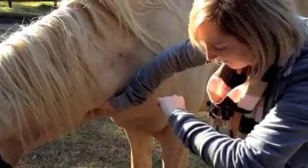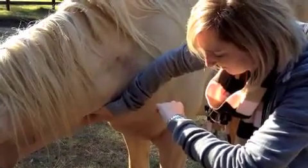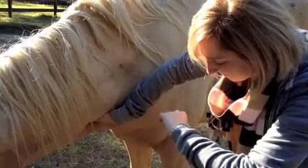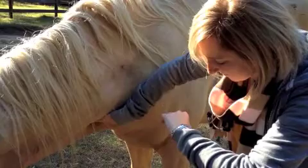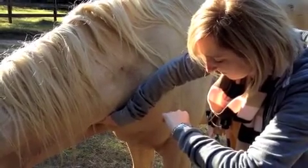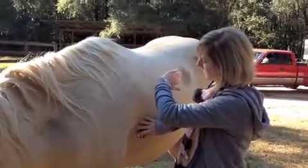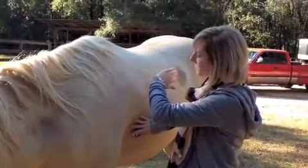Here I am getting a pulse rate in a horse by using the jugular vein. Getting a respiratory rate in a horse by listening to the lungs.